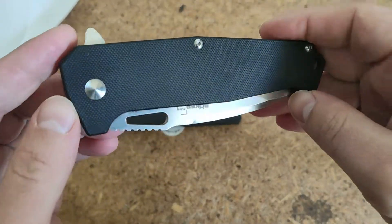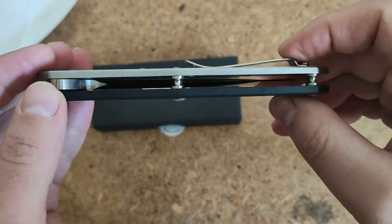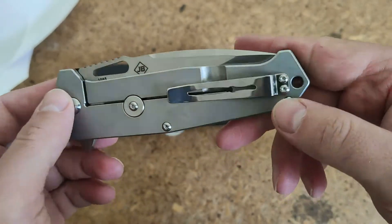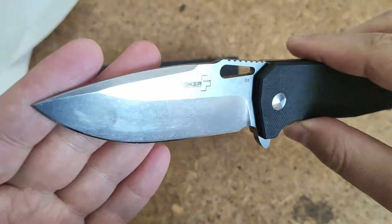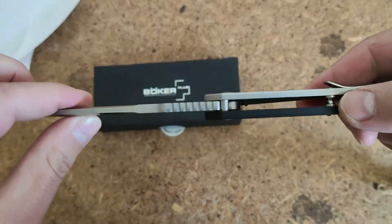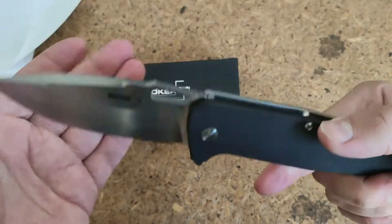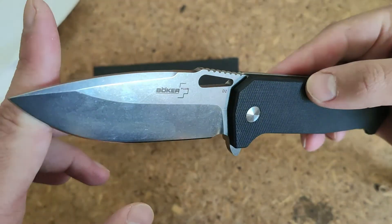So, in my opinion, if you're looking at this knife, it's first for nice looking — not for all-time using, not for ordinary things like working with food, opening boxes, things like that. It can be your choice, not bad.